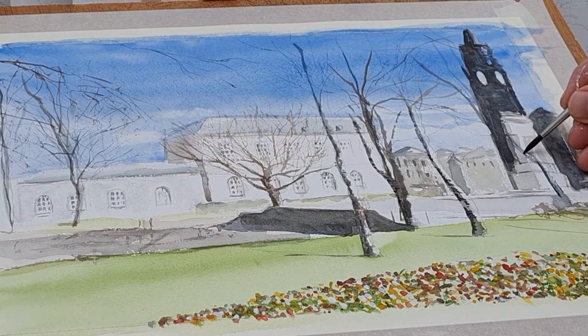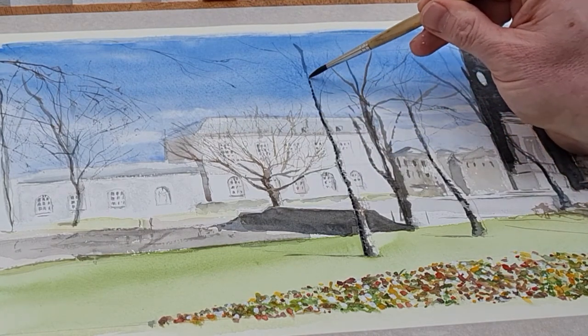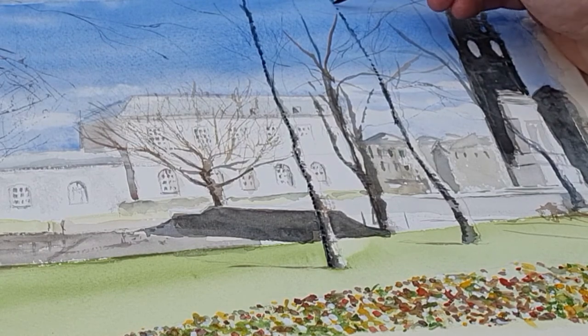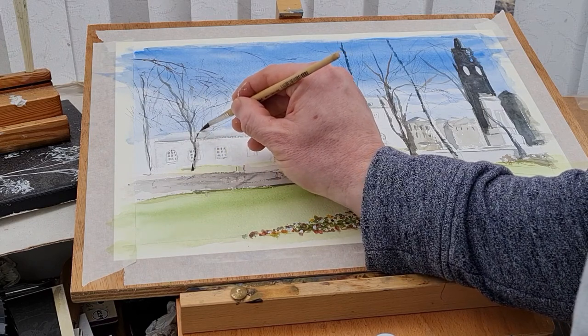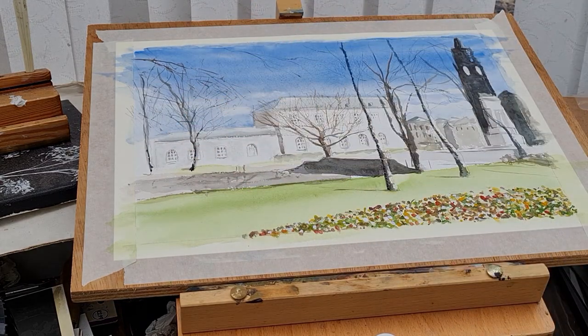Adding the final darks really pushes things back - you can see the trees really do stand forward and push everything to the background, which is something I wanted to achieve. You really have to know when to stop - you could kill a painting by doing too many highlights or darker tones. A lot of my paintings I do quite light and I'm working on that - trying to have more darker tones. Sometimes you just stop prematurely before the painting is really finished.